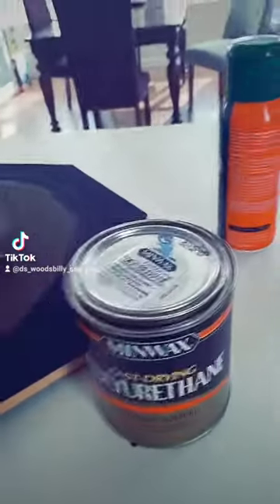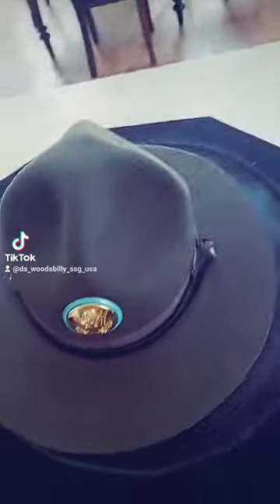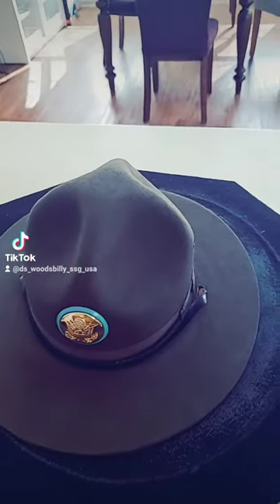I did a previous video — y'all all know I like to use polyurethane. After putting a couple coats on the inside of your hat to make it nice and strong, this is another thing I like to do to maintain it.